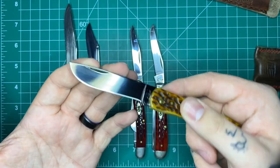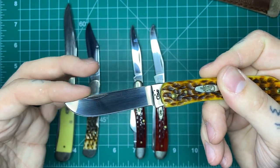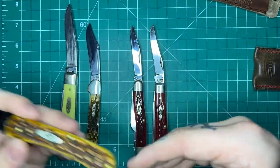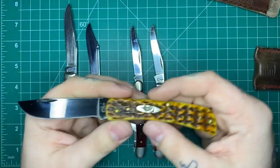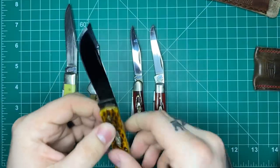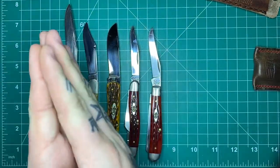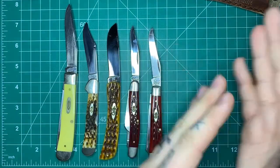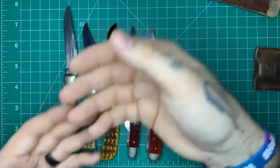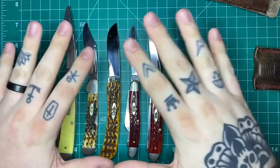Case uses either True Sharp, which is basically 420HC, or Chrome Vanadium, which is an alloy very similar to some carbon steels like 1095. GEC exclusively uses 1095. Most custom makers are doing that kind of stuff as well, unless they're getting into the modern traditional world where they're using more modern super steels. Most are using older school stuff like 1095. I've seen some D2, some 154CM — very basic steels.